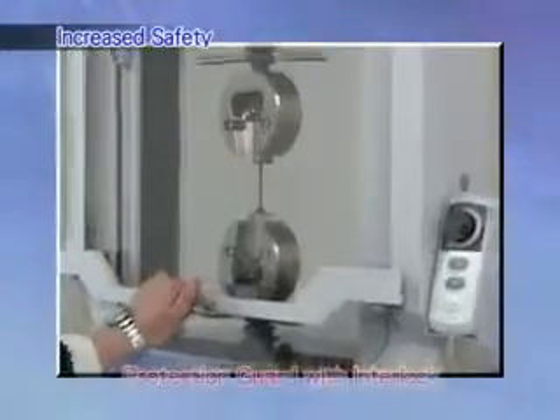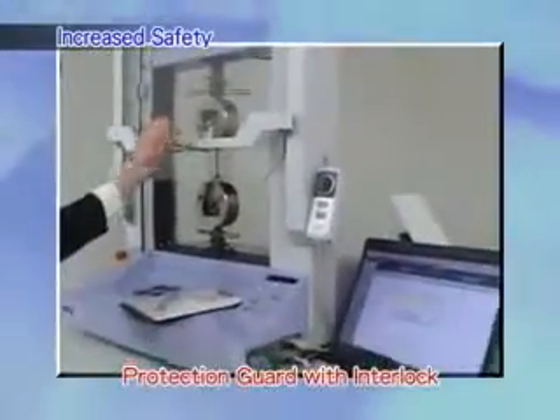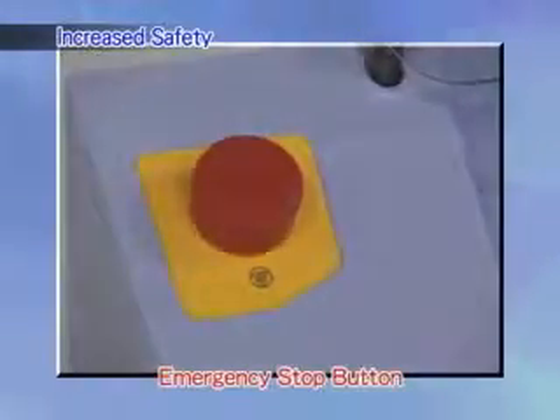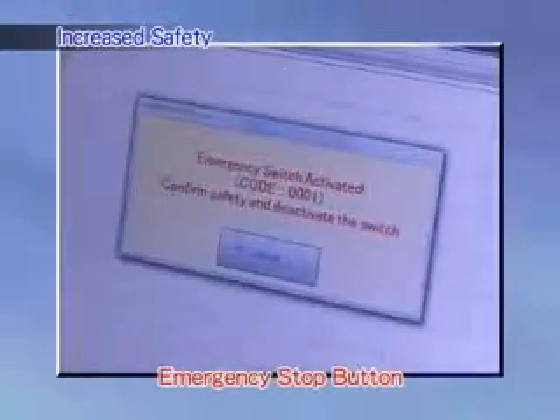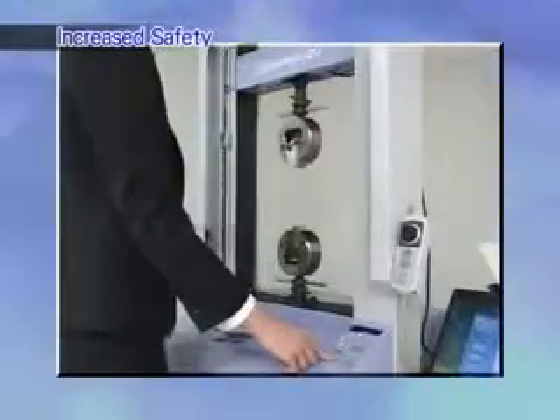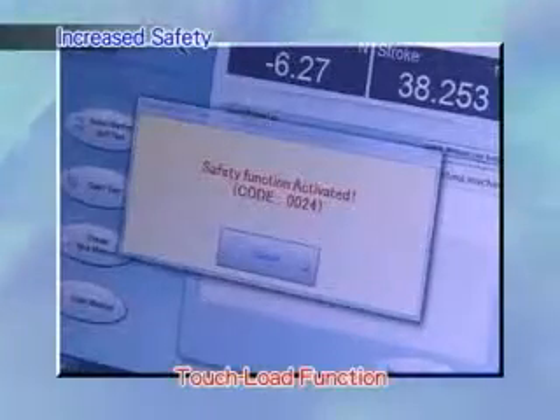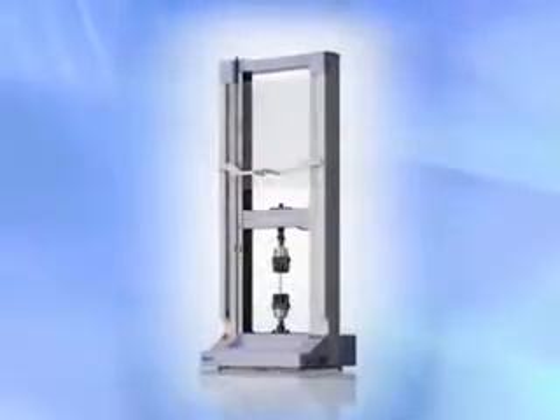Increased safety. The AGSX offers an interlock equipped protection guard to protect against flying debris. Easy to access emergency stop buttons, and various other features such as the touch load function, ensuring that the system can be used safely by anyone. The AGSX — now more convenient to use. Find out more about its new features.